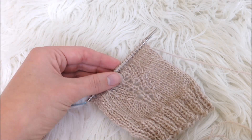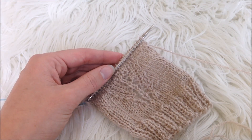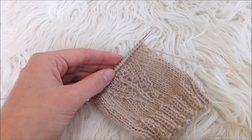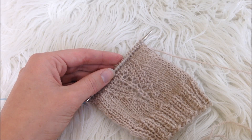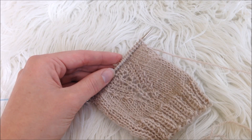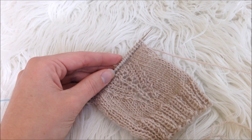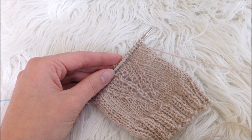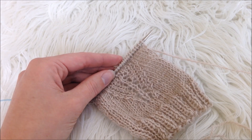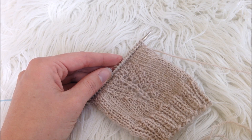We are right in the middle of the Wisteria Mystery Create Along and I wanted to do a quick video on how to do a lifeline during your knitting. A lifeline is basically a way that you can get back to a point in your project without having to rip everything back all the way to the beginning. Lifelines are actually totally new to me, so thank you all for teaching me something new, but I think it's an amazing idea.